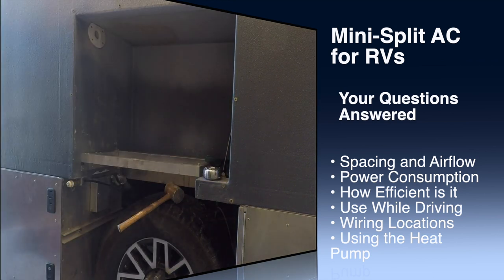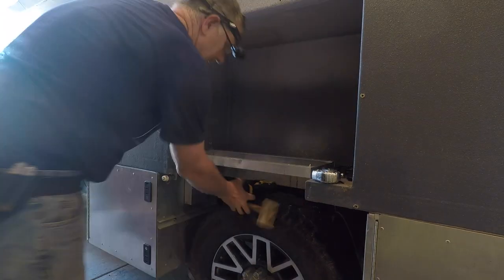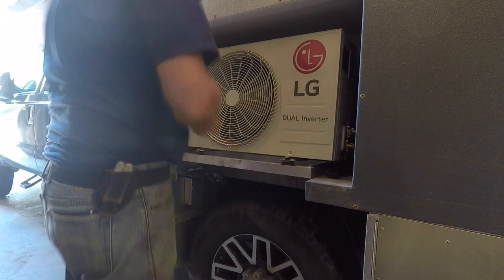Questions asked and answered cover installation questions such as airflow, spacing, and cabling. Steve also covers power consumption and efficiency, the heat pump, and would we use it while driving? Drop us any additional questions in the comments below.